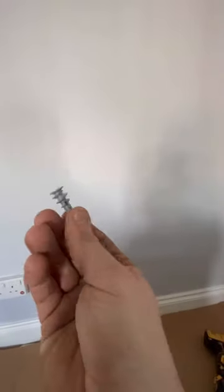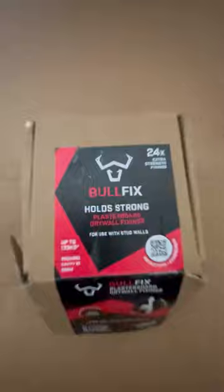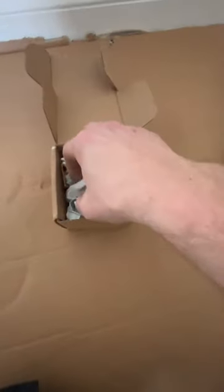Another day hanging radiators on cavity walls — not ideal when it weighs over 40 kilograms without the water. You could try what I call pigtails, but don't use them — it'll just fall off the wall. Get yourself some of these bad boys: extra strong from Ball Fix. Look at the size of that.